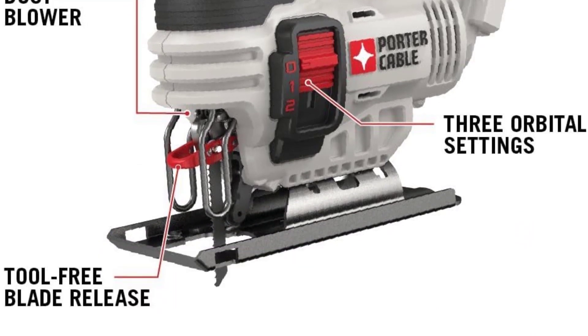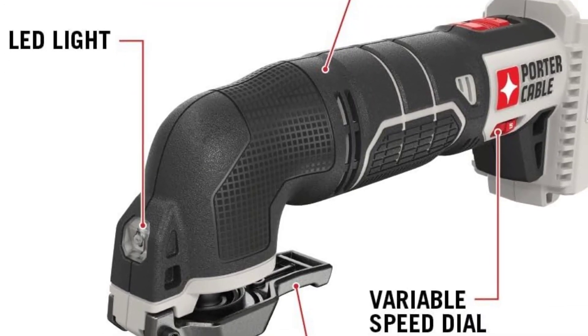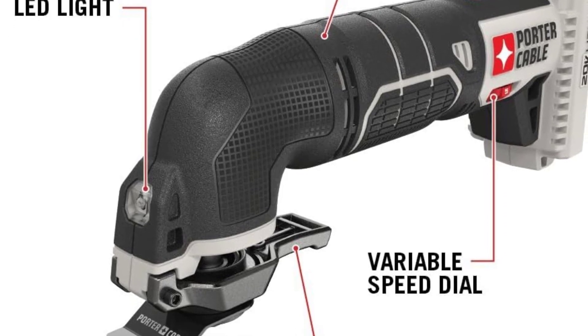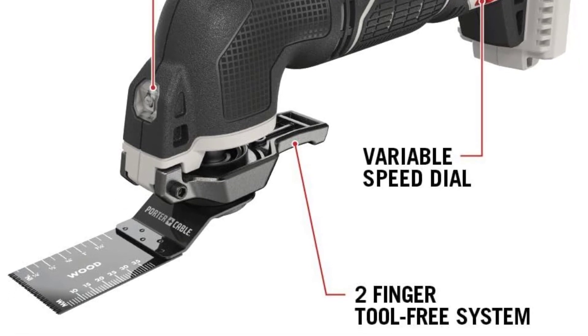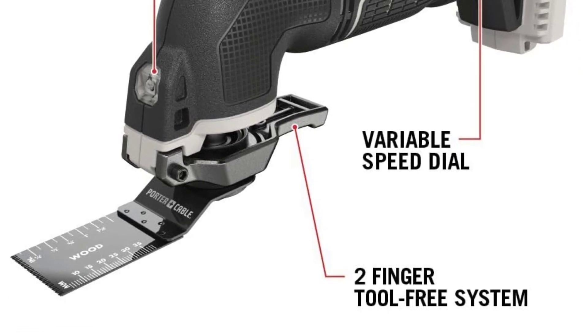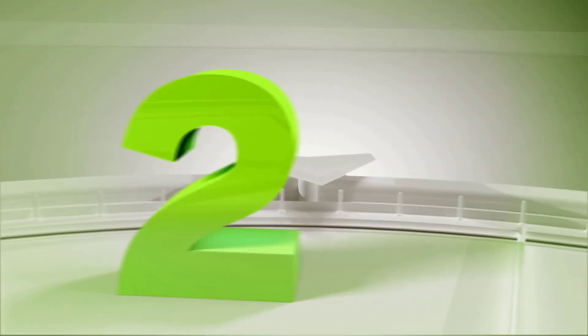Both tools are sold as tool only, allowing users to leverage existing batteries and chargers from the Porter Cable 20 Volts Max lineup. This cost-effective approach enables users to expand their cordless tool collection without unnecessary duplicate purchases. Together, the Porter Cable oscillating tool and jigsaw create a dynamic combination providing a versatile and cordless solution for various cutting and oscillating applications in woodworking and beyond.